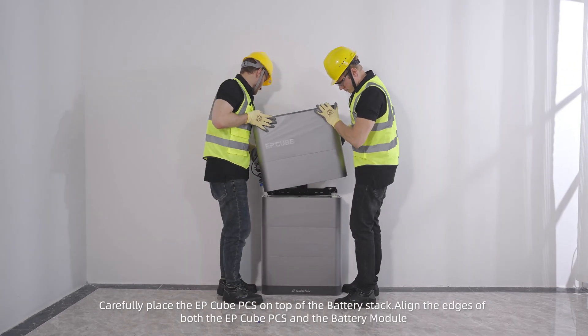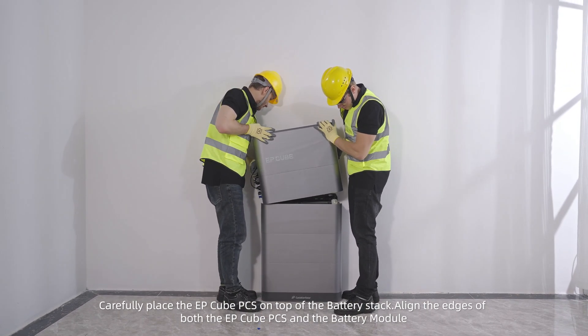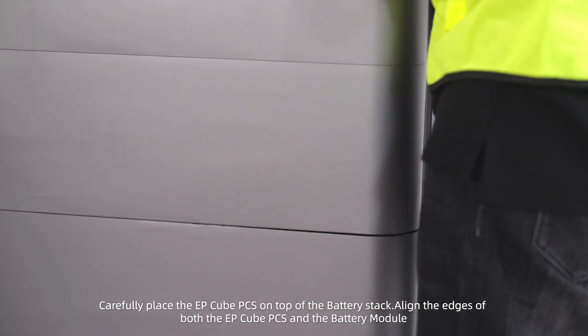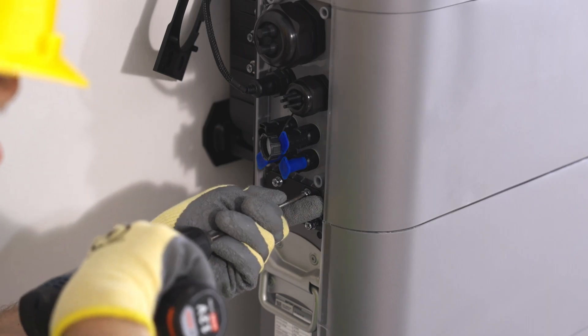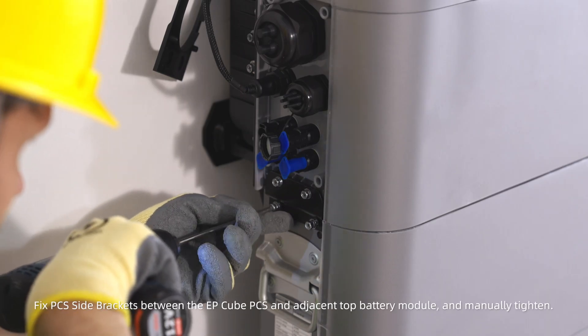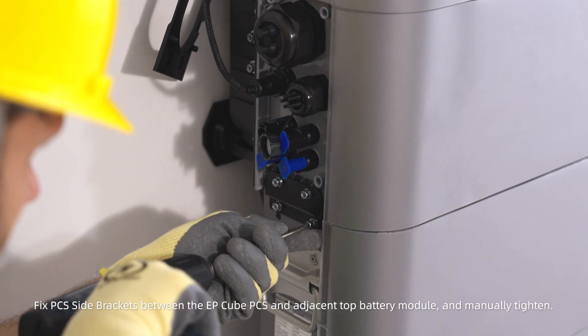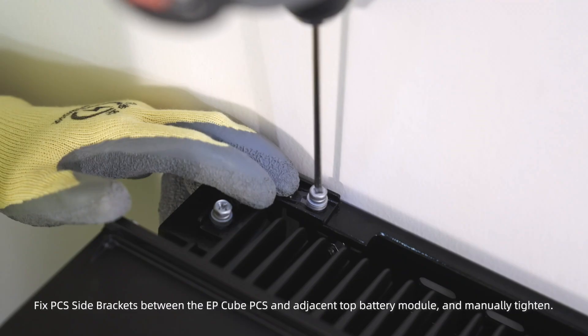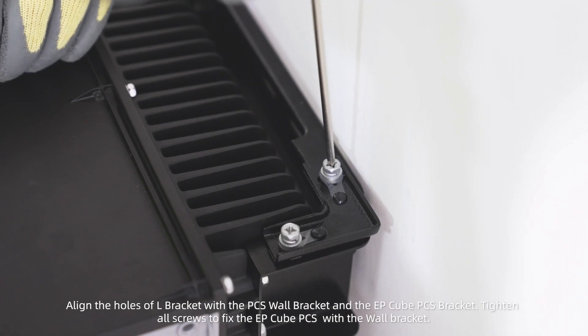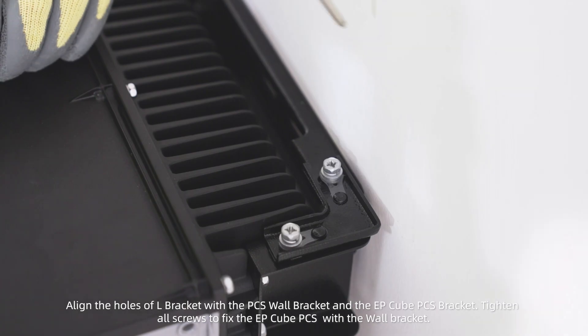Carefully place the EP-Cube PCS on top of the battery stack. Align the edges of both the EP-Cube PCS and the battery module. Fix the PCS side brackets between the EP-Cube PCS and the adjacent top battery module and manually tighten. Align the holes of the L-bracket with the PCS wall bracket and the EP-Cube PCS bracket. Tighten all screws to fix the EP-Cube PCS with the wall bracket.